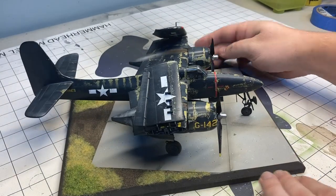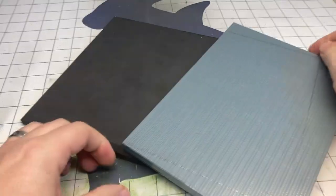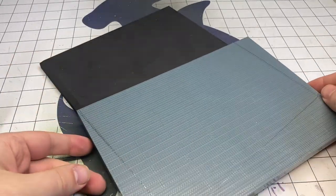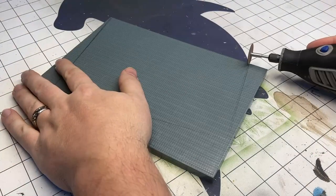Attach your airplane and you're good to go. I really like this look — I think it's very effective. It really doesn't take that long. The longest part is just waiting for the glue to dry. Pretty simple and inexpensive.